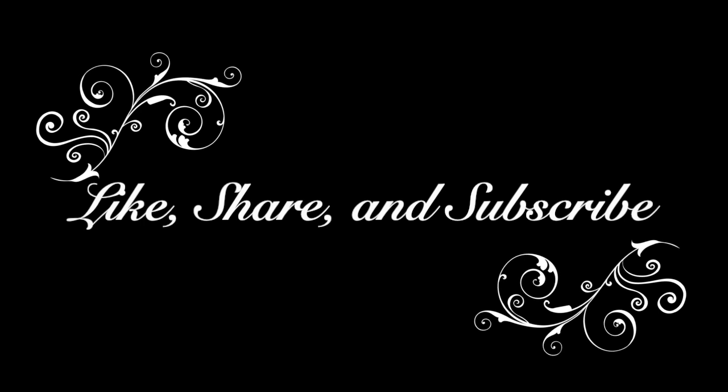Here we are with the glitter lips and how the look turned out. I thought it was a pretty fun idea — I'm not really a fan of the execution, but you live and you learn. Please let me know what you think about this look in the comments below. Like, share, and subscribe to support the channel, and I will see you guys in the next one!